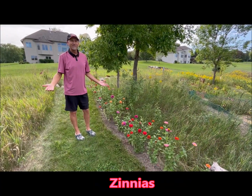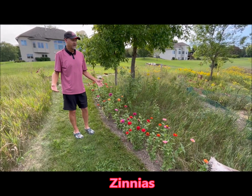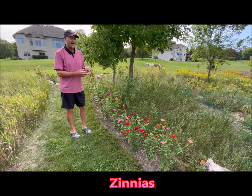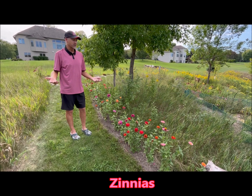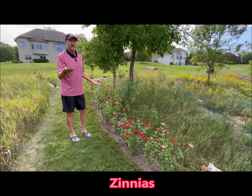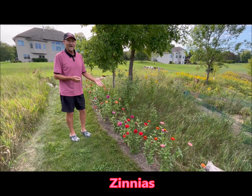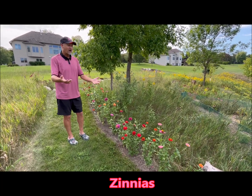This is my zinnia part of the garden. I get more butterflies here than any other part of my garden. It's been in bloom since July — I deadhead the flowers when they die and they re-bloom right through the end of October. I've got a fritillary on the zinnias, I've got monarchs, eastern tiger swallowtails, giant swallowtails — they all love zinnias.